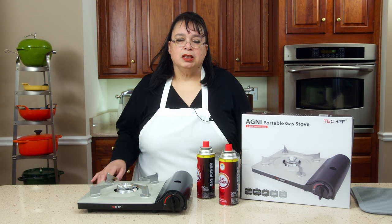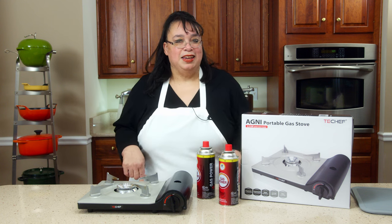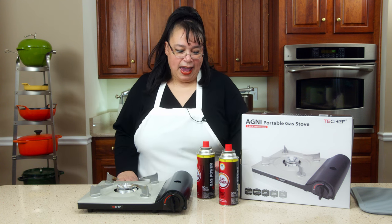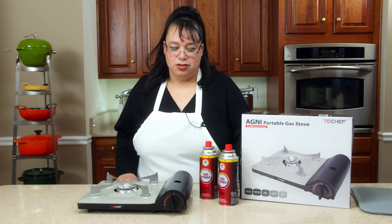What's up cooks? I've gotten a lot of questions about my little butane cooktop burner here. I thought I'd answer a few, and I got another one in the mail today. We're going to unbox that and I'm going to show you how to install the canister in one of these butane stoves.